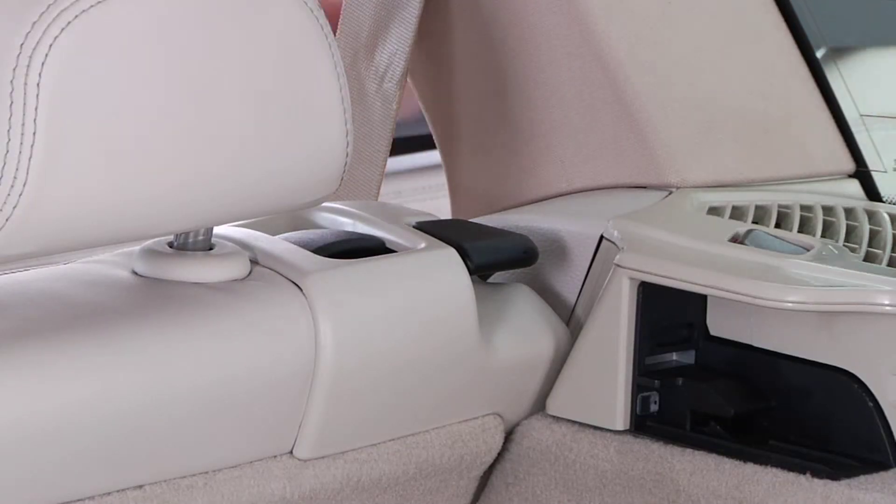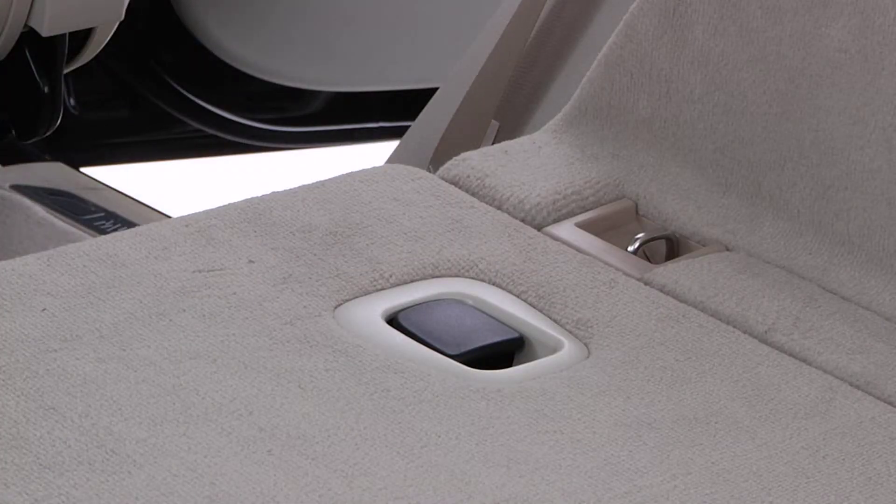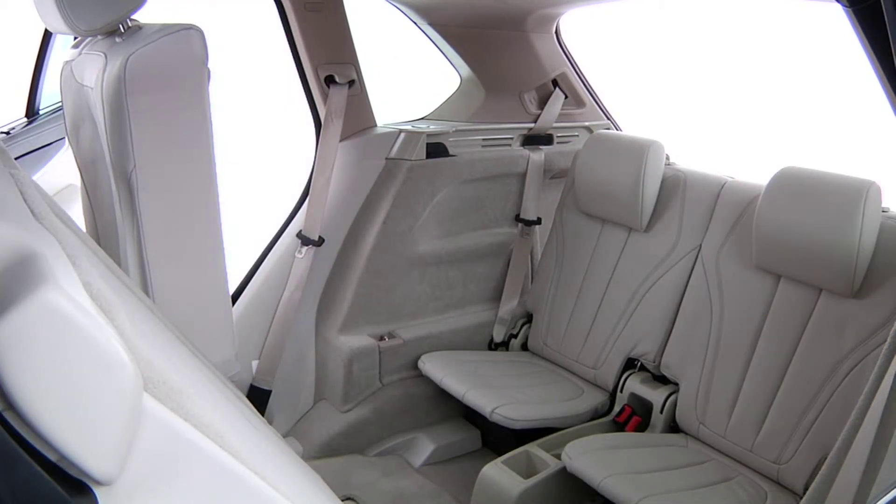Next, pull this lever at the top of the second row seat and fold the seat forward. The backrest should then be unlocked by pulling this lever and then folded up and latched into place. Do the same for the other side.